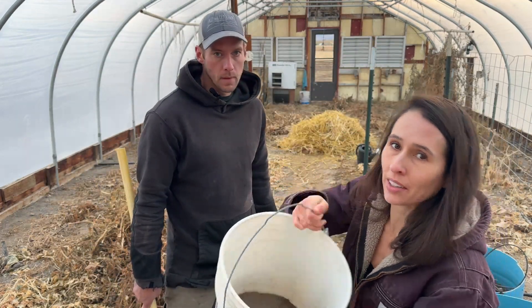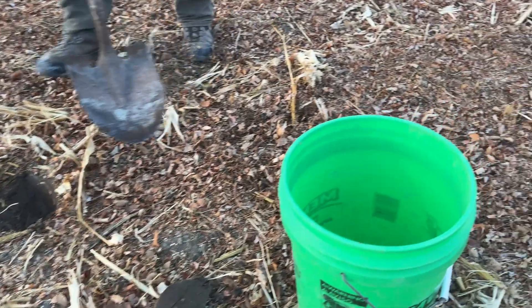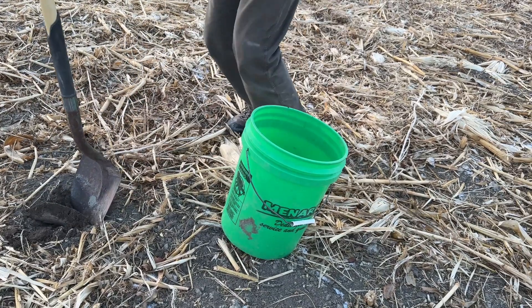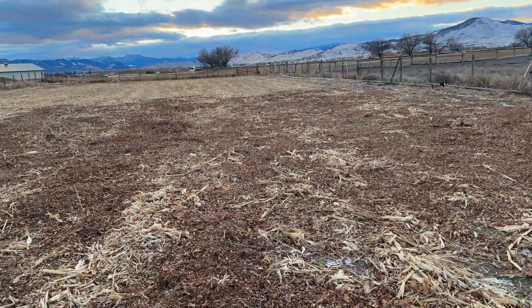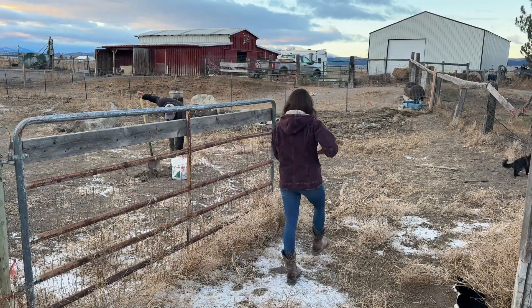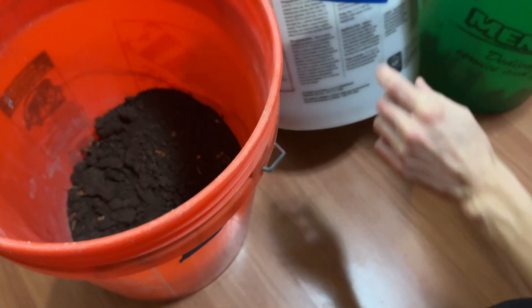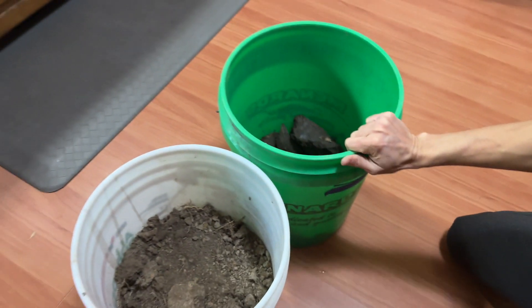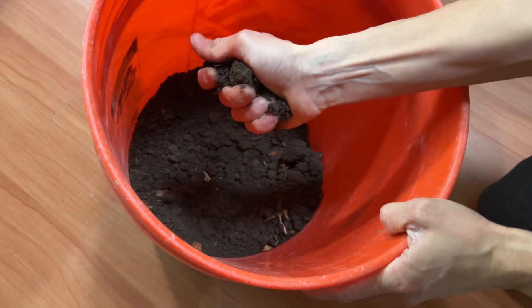We collected our greenhouse soil and thawed it out inside. Then we went out to last year's cornfield and then into the new growing space, which obviously needs some cleaning. When we got inside, three of our four buckets were visible — we'd already done the first bucket, and we labeled everything. We're going to homogenize each bucket and try to get the soil nicely broken up, though it is partially frozen with some chunks and a bit of debris we tried to keep out.